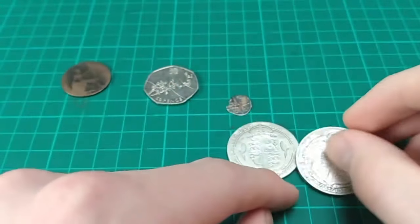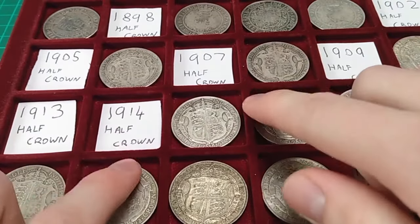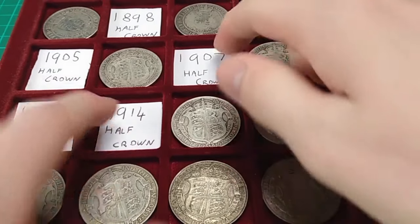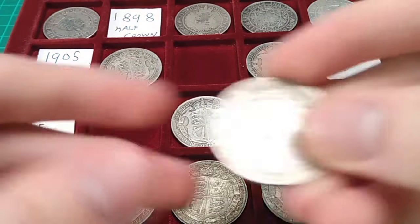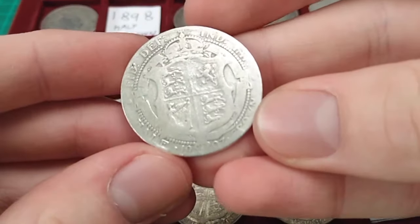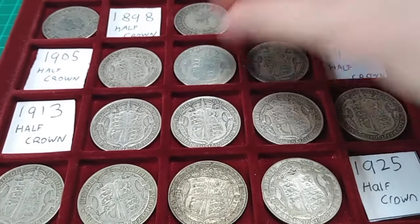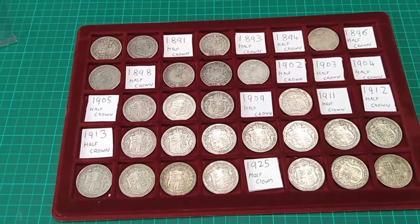Let's now add these two Half Crowns into the date run. Here is the Half Crown date run tray. We can see here on the same tray 1914 and 1907 — we'll remove those bits of card. I now have the 1914 Half Crown going into the date run, and the 1907 Half Crown going into the date run as well. This tray, tray number two of three, is filling up very nicely — not too many dates to go now to finish tray two.